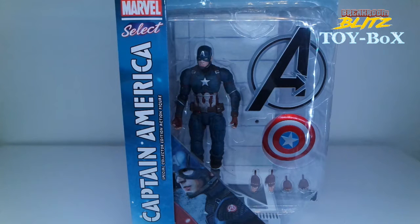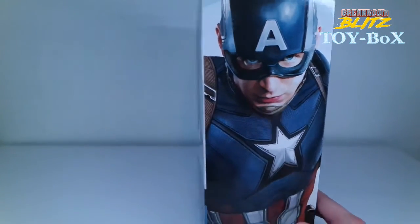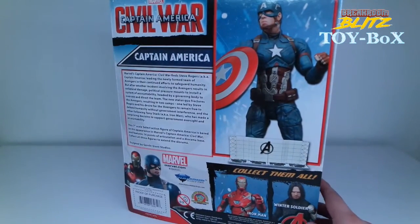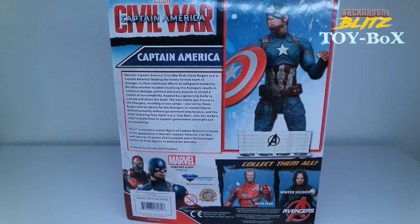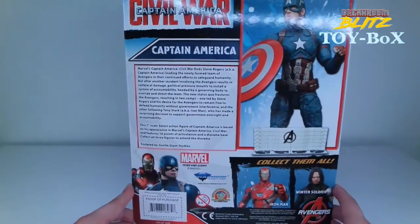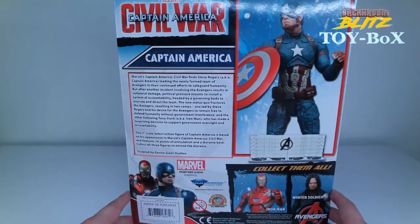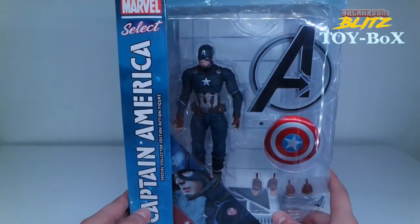Welcome to the Break Room Blitz Toy Box unboxing. This is Adan, and I got the Captain America Civil War figure. I actually pre-ordered this one because I know some of these figures become really rare, and I don't want to spend more than five or ten bucks over retail. Rare ones like Hawkeye, Loki, and Falcon get pricey, and I'm not willing to pay above the $24.99 retail price. I pre-ordered this one for $19.99 off TFAW.com.